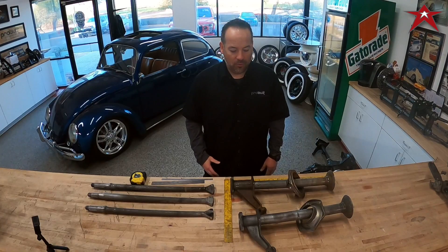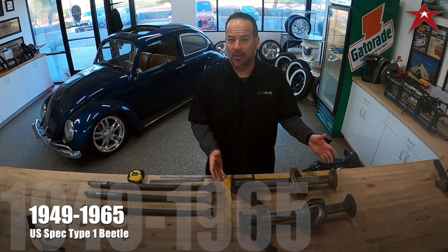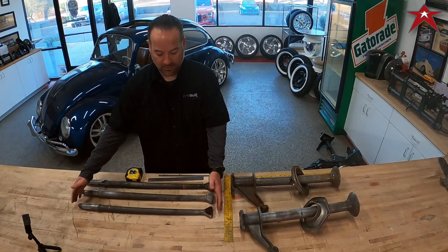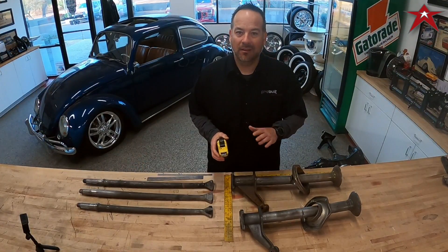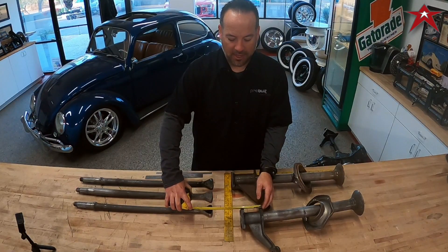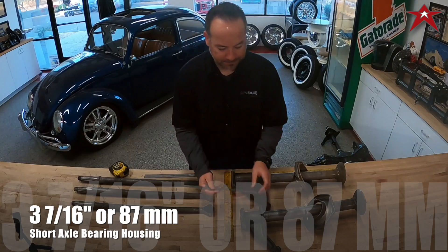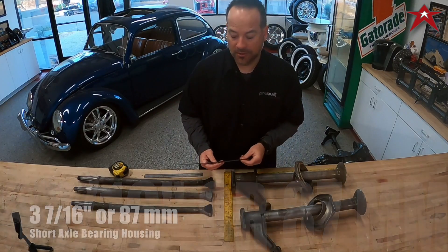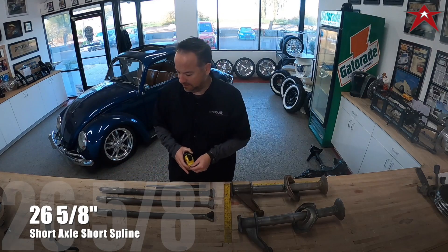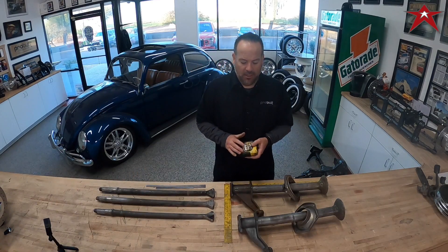Short axles on US spec models are the same from 1949 to 1965 Beetles — that's the short axle configuration. The key element in identifying a short axle setup is measuring the bearing housing, which measures three and seven-sixteenths inches from flat edge to where the spring plate is, or 87 millimeters. The actual axle length end to end is 26 and five-eighths inches, and the spline length edge to edge is just over two inches.